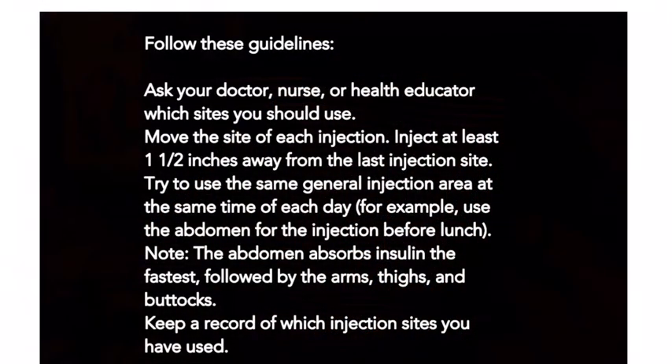Follow these guidelines: ask your doctor, nurse, or healthcare educator which sites you should use. Move the site of each injection — inject at least one and a half inches away from the last injection site. Try to use the same general injection area at the same time each day; for example, use the abdomen before lunch. Note that the abdomen absorbs insulin the fastest, followed by the arms, thighs, and buttocks. Keep a record of which injection sites you have used.